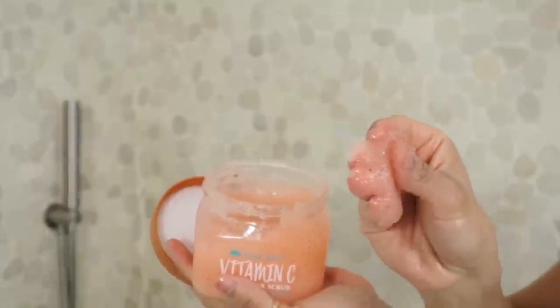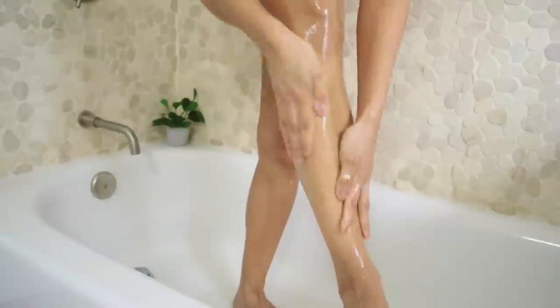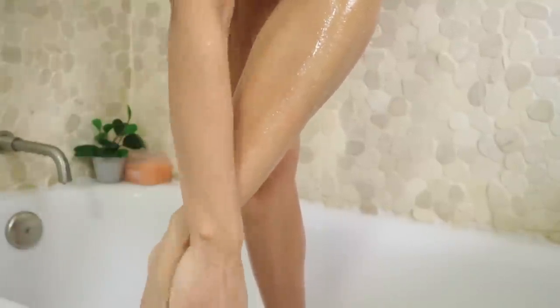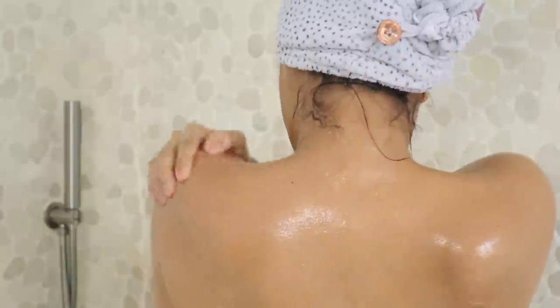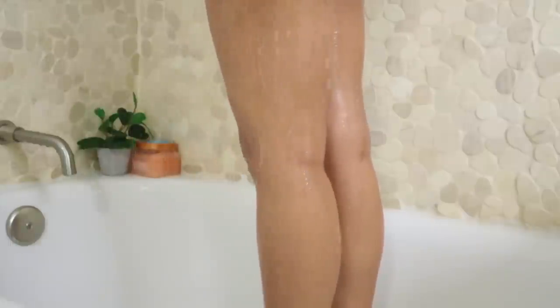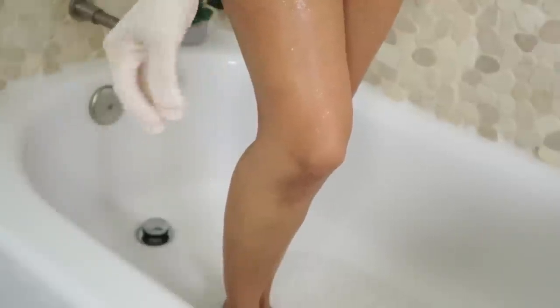Now I'm gonna move on to sugar scrubbing. I'm going in with Tree Hut Vitamin C Shea Sugar Scrub. This is a must-have in winter time because it not only leaves my skin extremely smooth for weeks, it also glows up my skin like crazy. This sugar scrub in particular contains alpha hydroxy acid, which is a chemical exfoliator that works on removing the top layers of dead skin cells. That's why when you apply it you get a slightly warm, nice sensation during the exfoliation. Plus my whole bathroom smells amazing during my pamper routine — fully recommended.